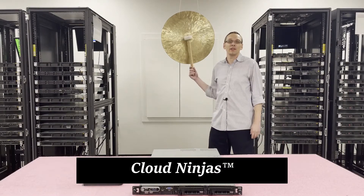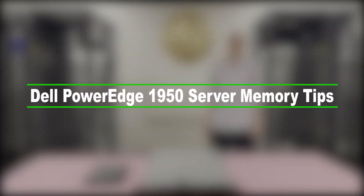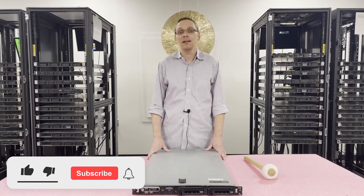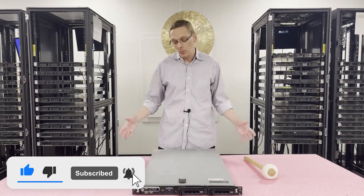I'm Scott Flowers with CloudNinjas and today we're here to talk about a golden oldie, the Dell PowerEdge 1950 server memory upgrade kits and how to properly load the system. Thanks for stopping by today. Do us a favor and click that like and smash that subscribe. Let's get started.